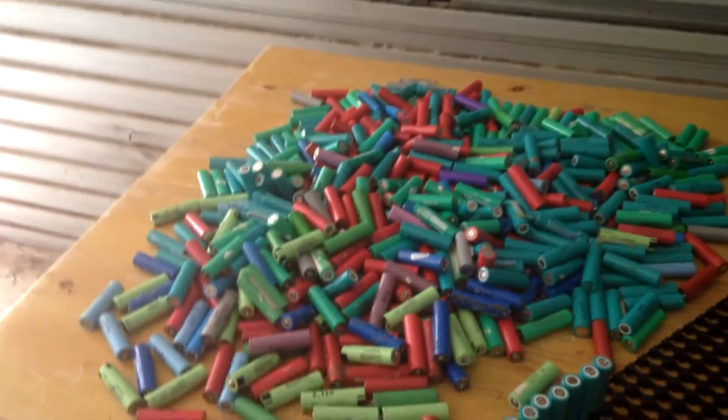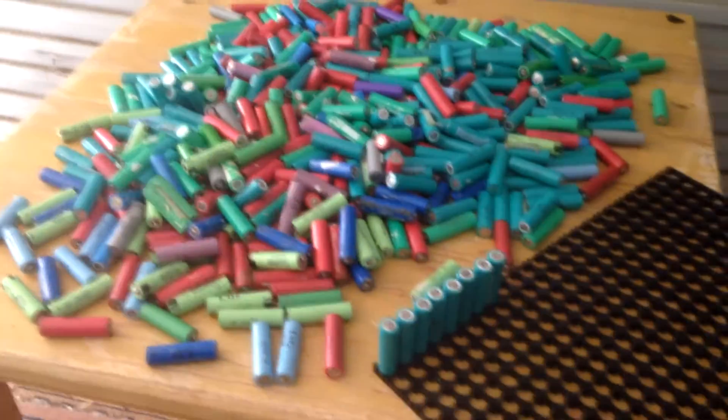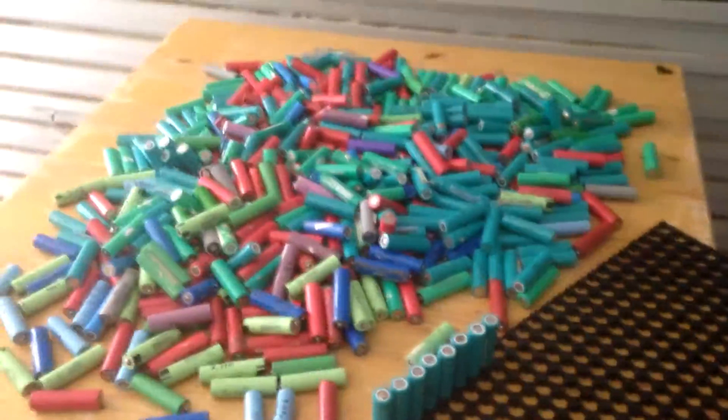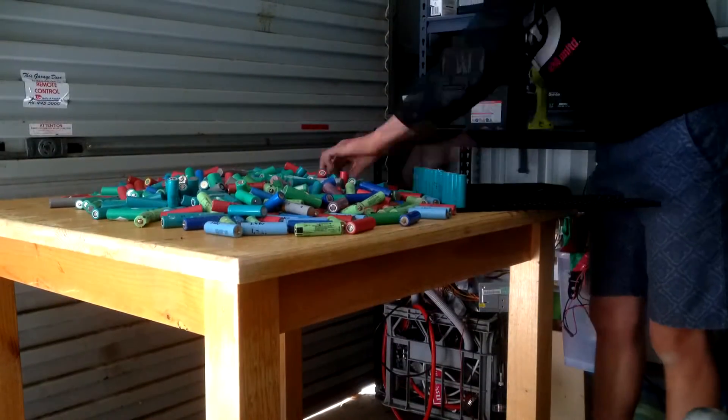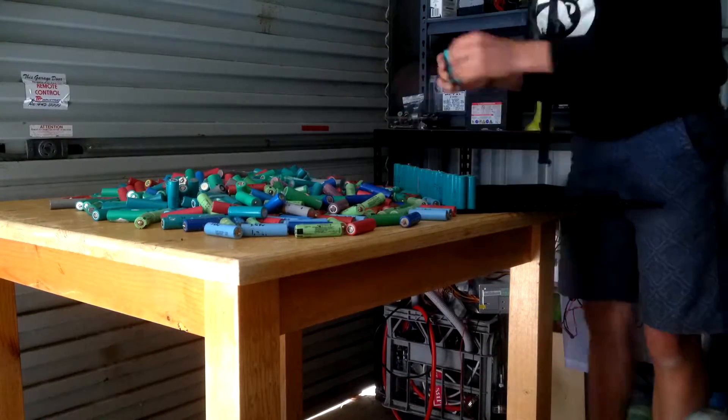It's probably not enough to power too much, but eventually I will be expanding on that and on the battery, so it's going to be a pretty cool little project. I'll see you guys once I've lined up all the batteries.